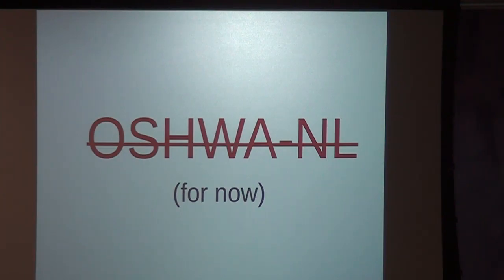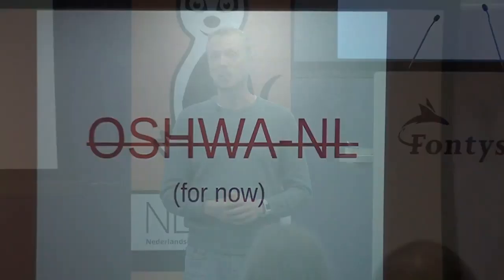The second reason is that we didn't get a lot of support from the US — it was like they were not waiting for us to start something in the Netherlands; we waited months for a reply. The third and most important reason is that for OSHWA, you're not allowed to do things commercially. For me, working with open hardware, doing something commercially is one of the most interesting parts — how can you make a business model out of it is maybe the biggest challenge, as it is also for free and open source software.